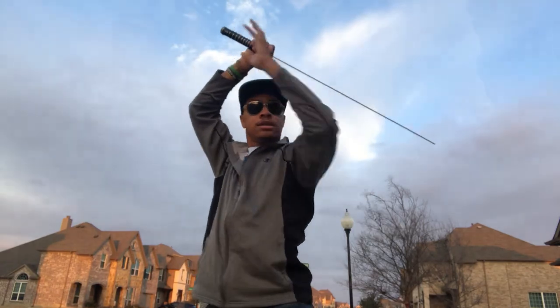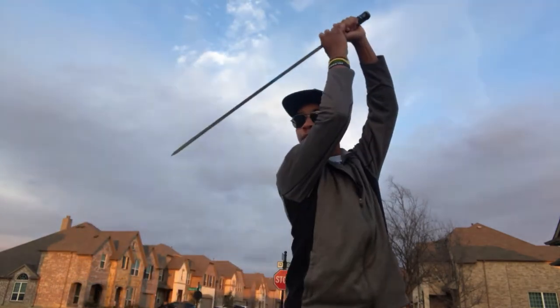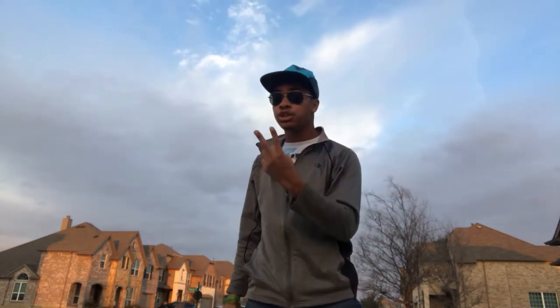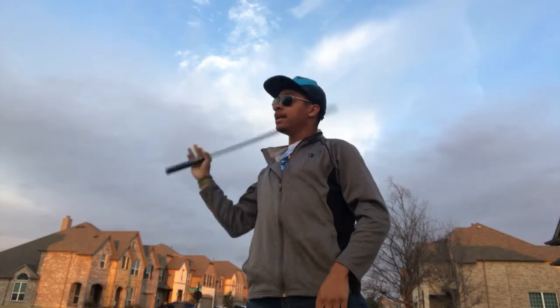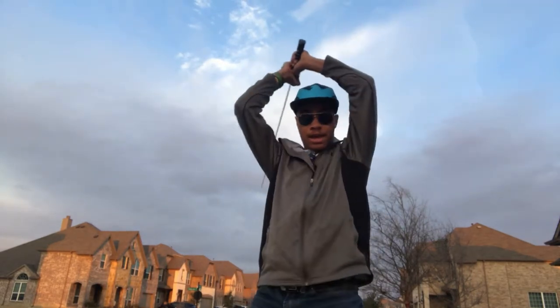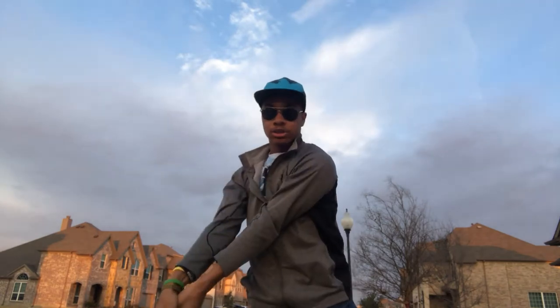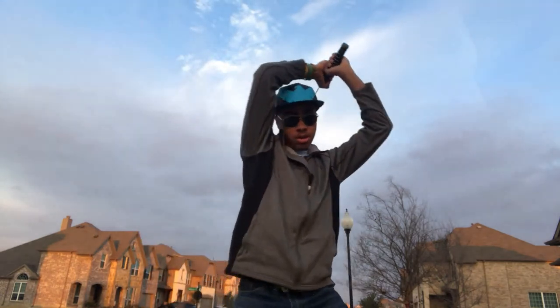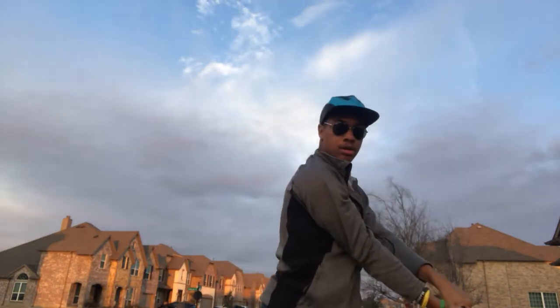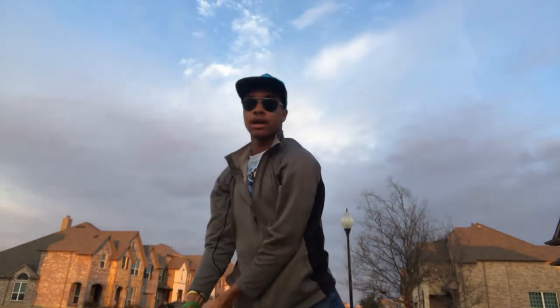Keeping it slanted and above your head to be able to protect yourself. Now the next technique we're gonna go over today is going to be our basic slash. It comes around the head and down — just up and down, up and down, up around the head and down at an angle.